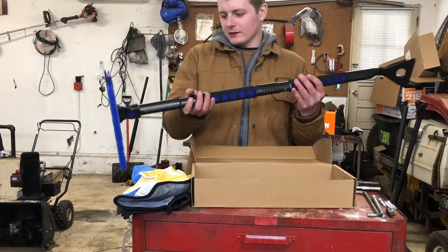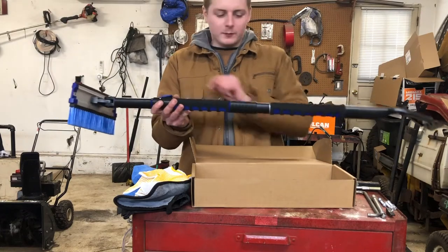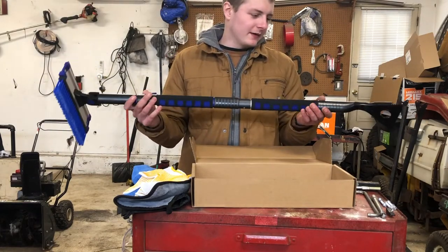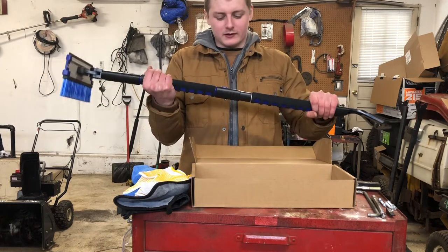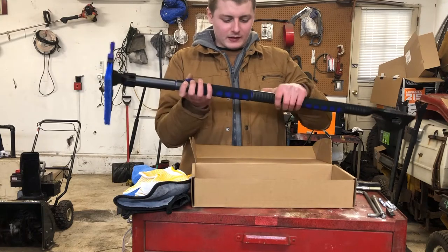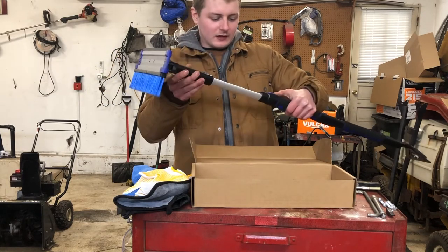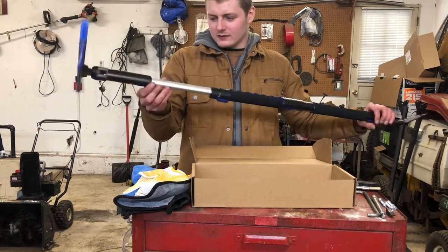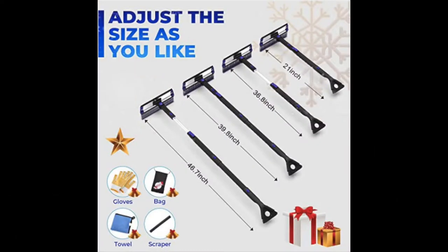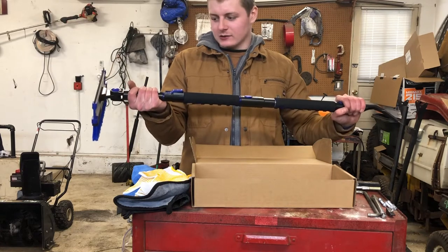This is what it looks like fully assembled. It's only four pieces and you can't really miss how it goes together — they all snap in with these little buttons, very nice. One feature I really like is that it's adjustable, so you can get those extra inches. I think it's like 45 inches or so, but I'll put the chart up on screen. Let's go give it a test — we just got about a foot of snow.